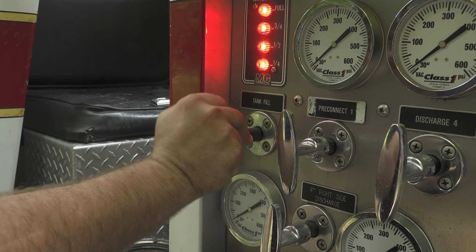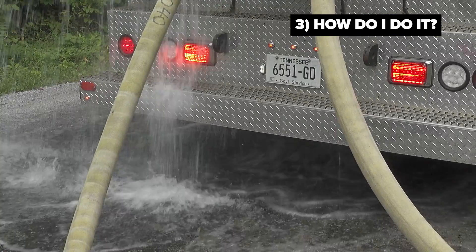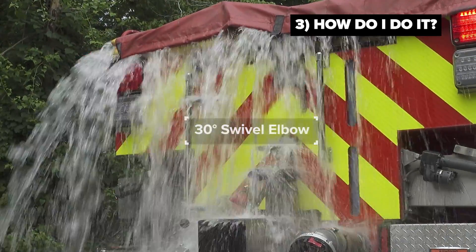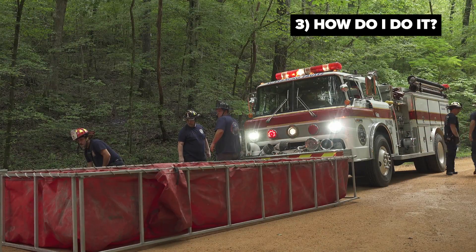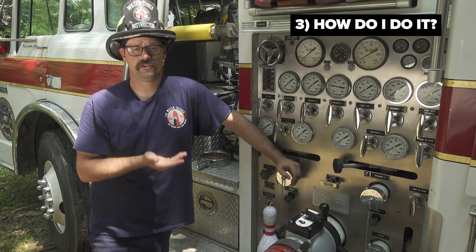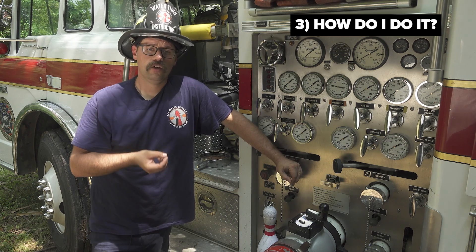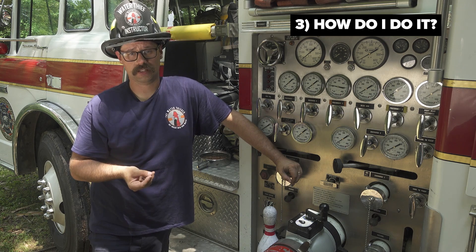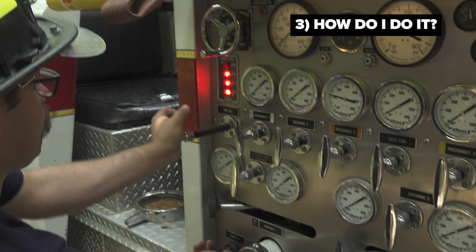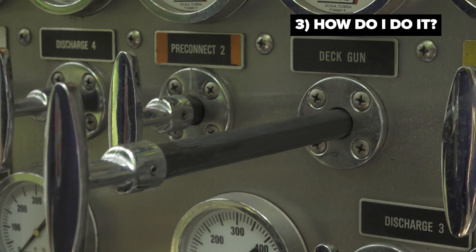If the pump operator started the process with a full tank of water and the tank fill line is left open, the operator will notice that water will overflow out the tank overfill. That is fine if the operator is operating on pavement. However, if we are operating off the road and on grass like we are here, we could potentially get the truck stuck. If the pump operator is drafting out of a dump tank, we run the risk of wasting water by dropping it on the ground. So it's important to rapidly close that tank fill valve and start the flow of water to either the fire scene or the fill site.